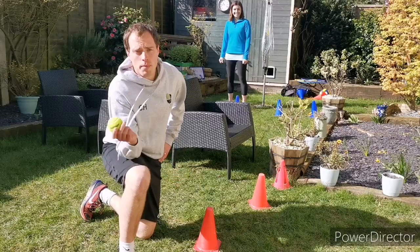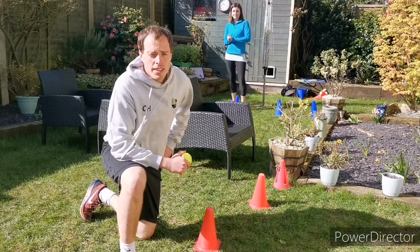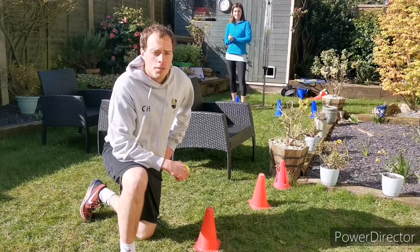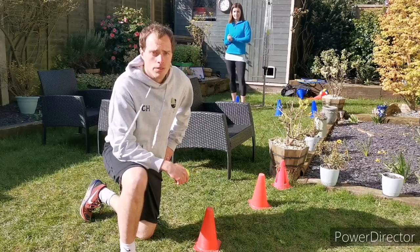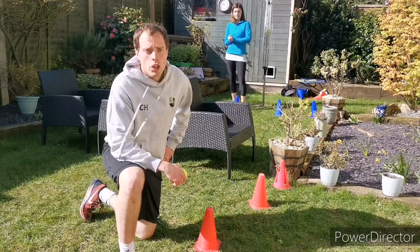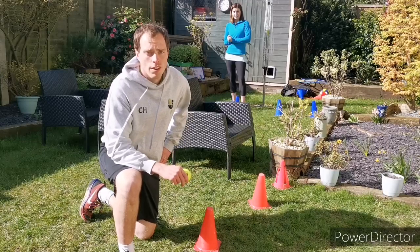We've swapped sides now so you can see what I'm doing from this side. We have to switch to a small ball — I'm going to play again. This time we'll play first to five. Remember: ready position when you're receiving the ball, serve from the back of the court, you must let the ball bounce, and you're trying to beat your partner — not have a long rally.